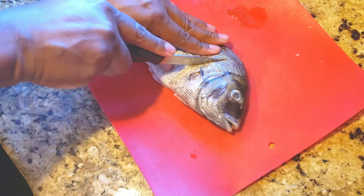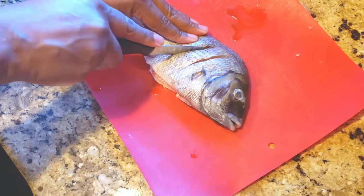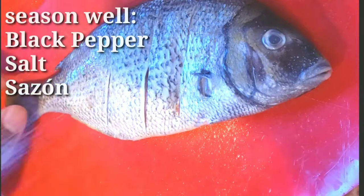Something else that's very helpful when cooking this fish is cutting three slits on each side. This allows the fish seasoning to get in and the oil to cook the fish thoroughly. Season that bad boy thoroughly — black pepper, salt, and sasson.